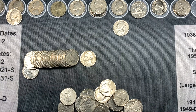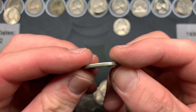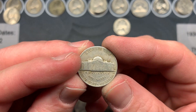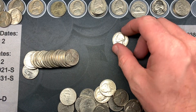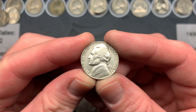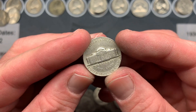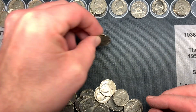On roll 49 we have another oldie: a 1947 Denver. Gotta love the oldies. Over the last roll we also had a 1968 San Francisco — pretty good-looking shape, no steps but a decent coin.